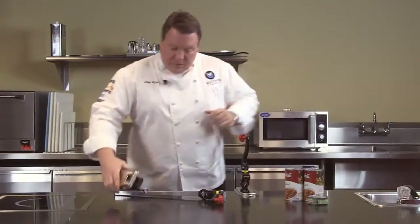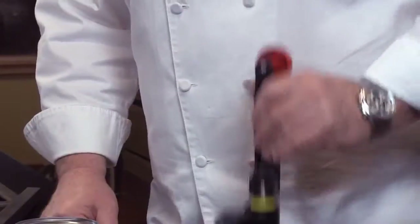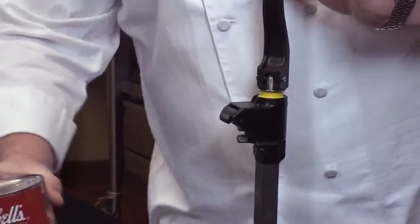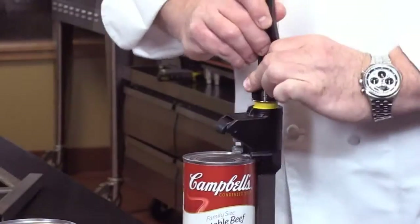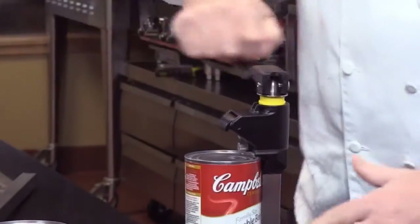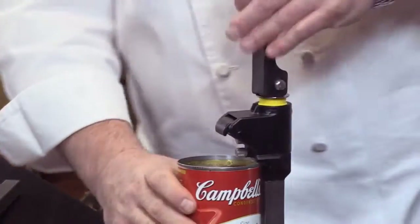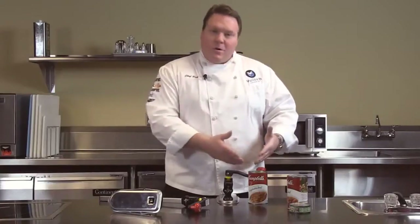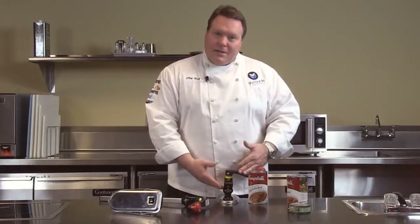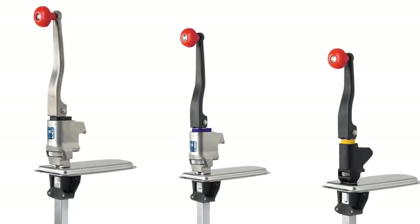Great line of can openers — let's get started and show you how these work. Raise up the bar, place the can in, quickly and forcefully push it down into the can, and open the can. Very simply finished. Easy to open cans, easy to clean. The Redco line of easy clean can openers really are the best line of can openers in the world.